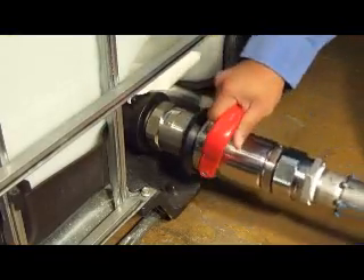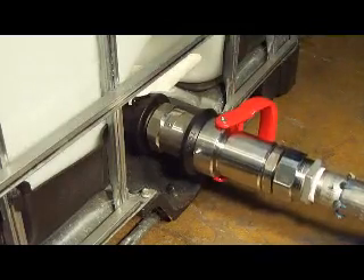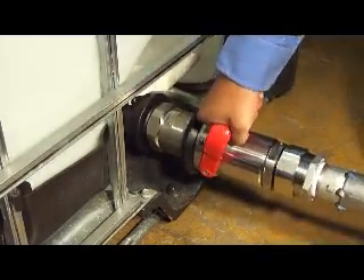The Totomatic connector is pushed onto the fitting and rotated clockwise until it clicks. To remove the Totomatic connector, turn counter clockwise and pull out.